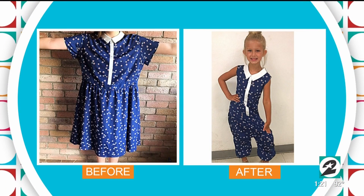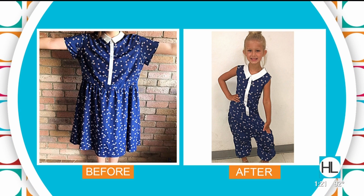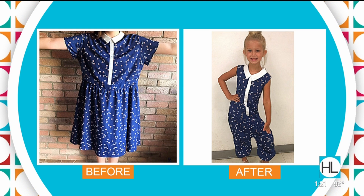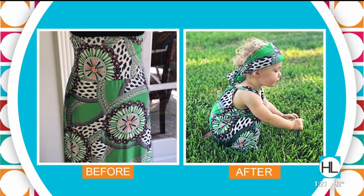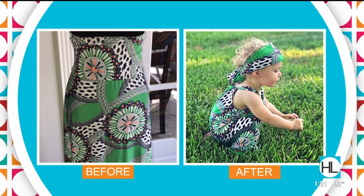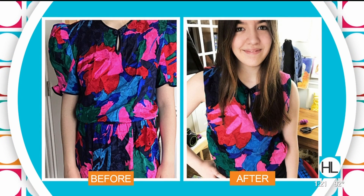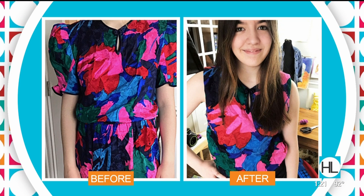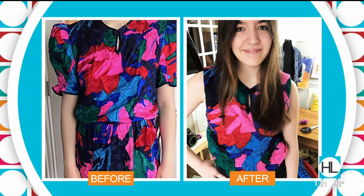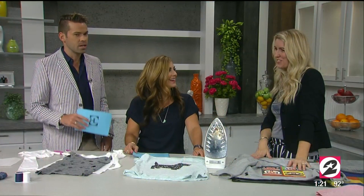Here are some before and after pictures: a Goodwill dress for three dollars turned into a romper for little Madison; a Goodwill skirt made into a romper with a headscarf; and a vintage silk dress turned into a top for Lennon, with the bottom fabric made into a dress for a little girl with a head wrap. For more, visit redokids.com.